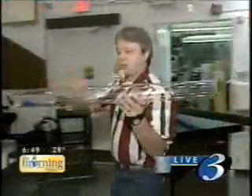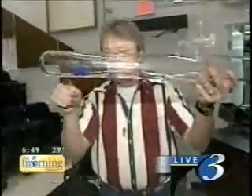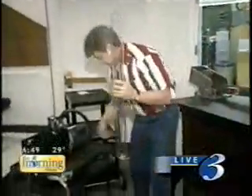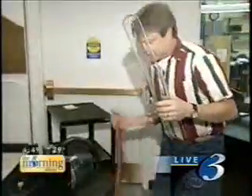Galileo actually figured this out for the first time. Inside this glass tube I have a feather and a lead slug. Right now, when I turn this tube on its end, the feather falls very slowly and the lead slug falls very rapidly. But I'm going to pump the air out of this thing now, and you're going to see all that change.